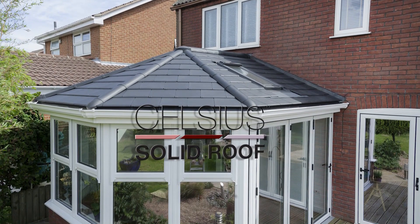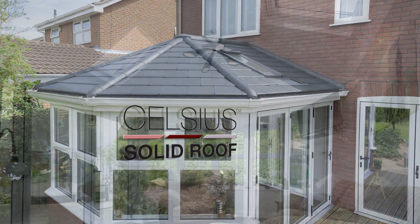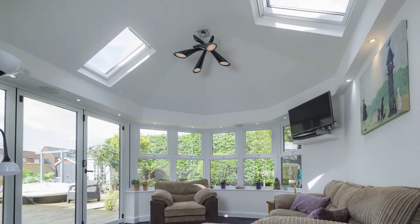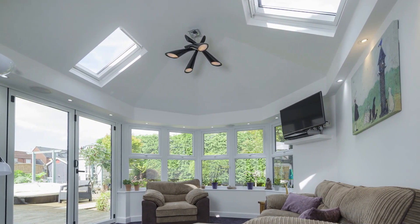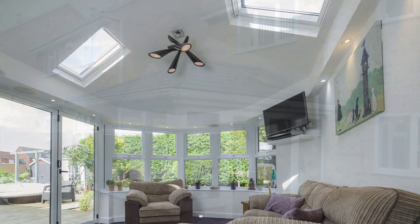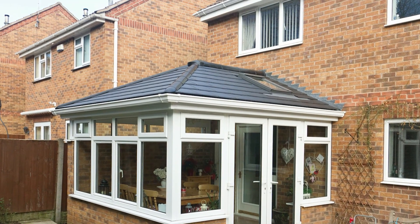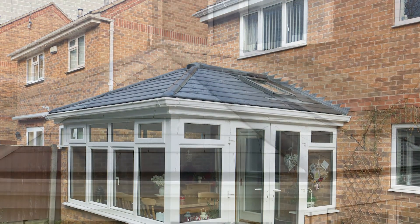Fit Faster with Celsius Solid Roof. Constructed using highly insulated structural insulated panels known as SIPs, Celsius Solid Roof can be weather tight in a few hours. The ideal way to create tiled conservatory style extensions, Celsius Solid Roof is dependable, easy to install and built to last.